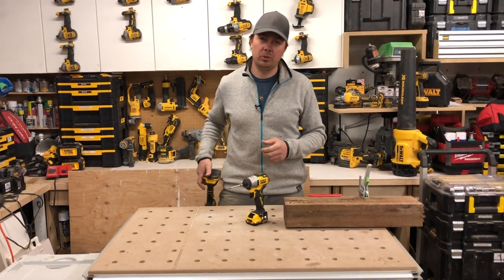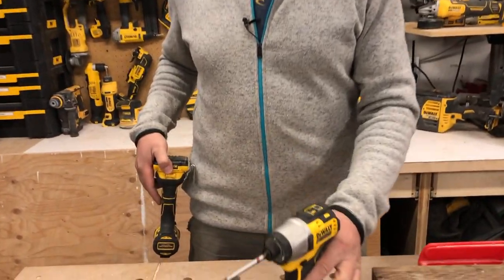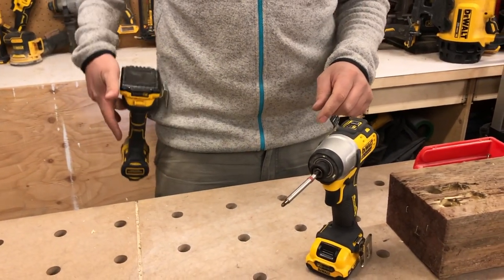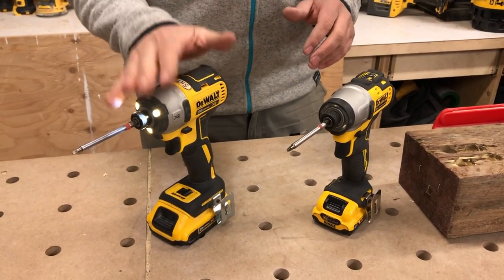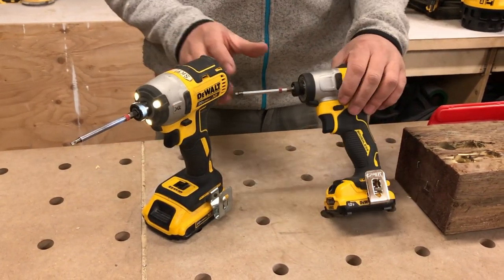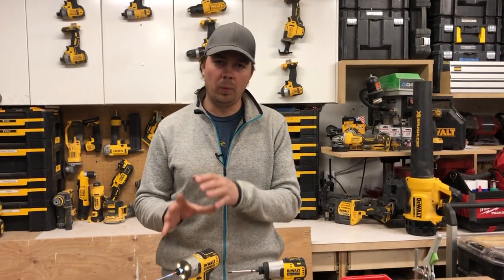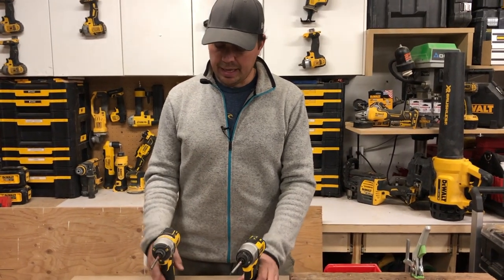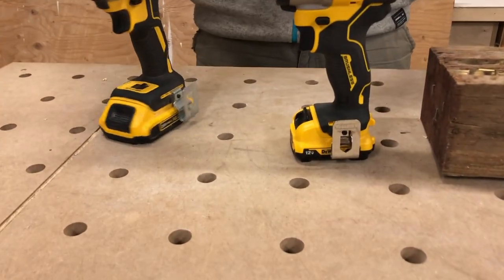I've noticed that because this is lighter it kicks off my tool belt a little bit easier — I've dropped this one a few times. This one's got a little bit more weight so it stays on my belt a little bit better. I rarely drop the 20 volt, but I've already dropped the 12 volt like three or four times in one day. Something to be said about having a little bit more weight. They're both two amp hour batteries.